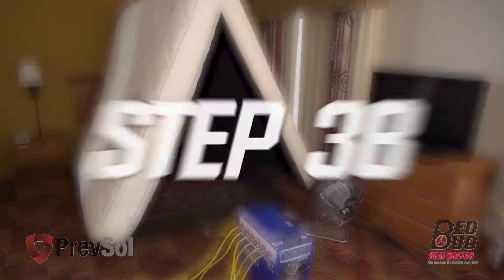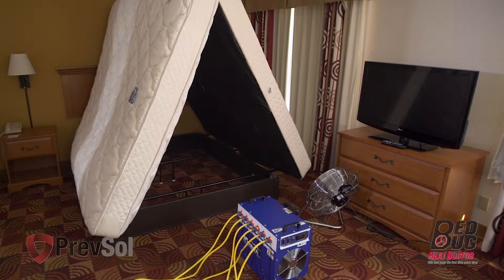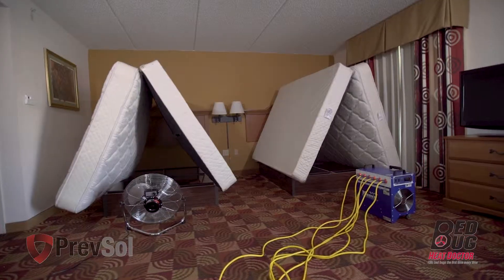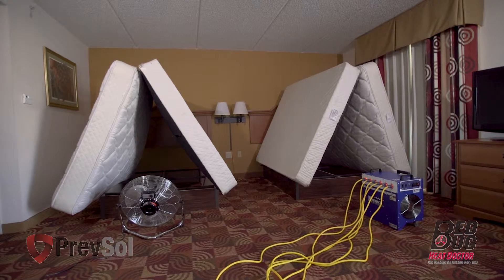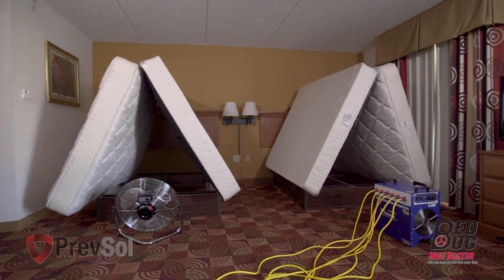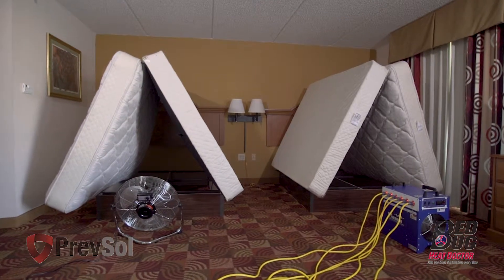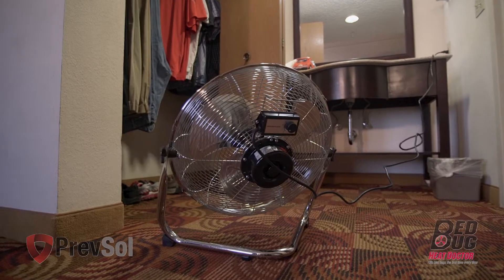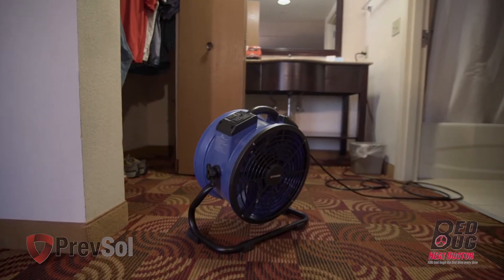In step three B, place the BK10 unit in the center of the room with the airflow blowing toward the headboard wall. If you're moving on to the living room, place the heater in the center of the room and use the fan to direct the airflow to circulate around the furniture. While you're in the bedroom with a closet, use the fan to move the airflow into the closet.